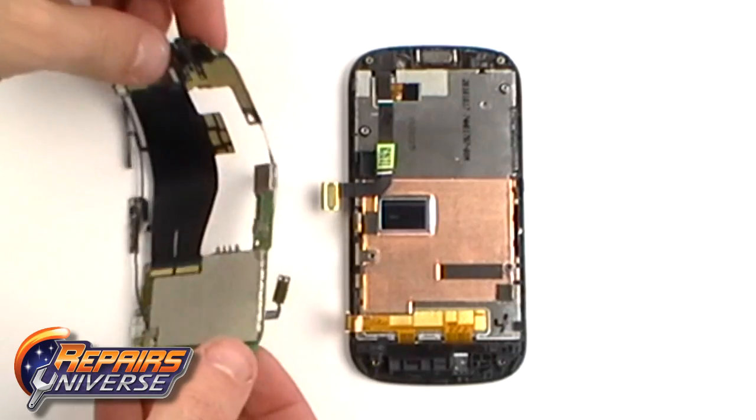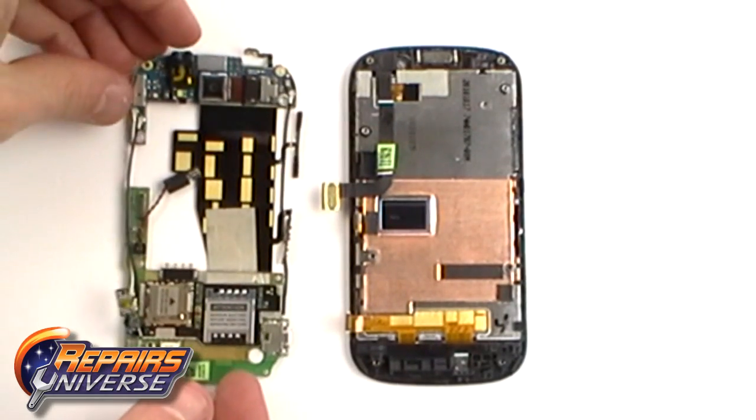With the last ribbon disconnected, you can now remove the motherboard section from the rest of the phone.